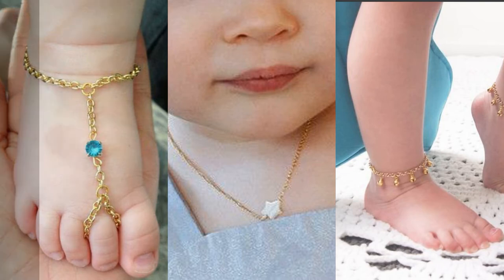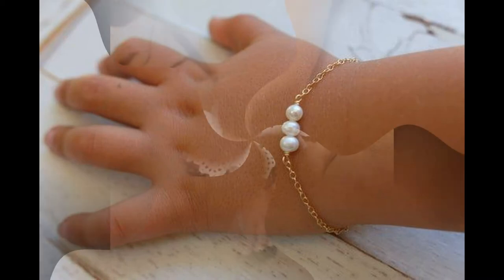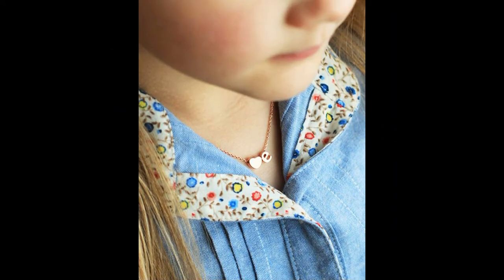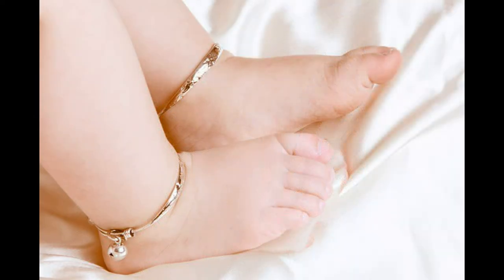Hello everyone, welcome to Alhamdulillah. I am very happy to see you in the video. Today's video is a very good video for baby angels.